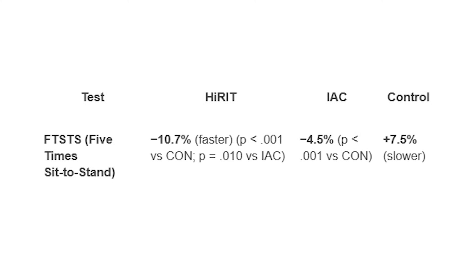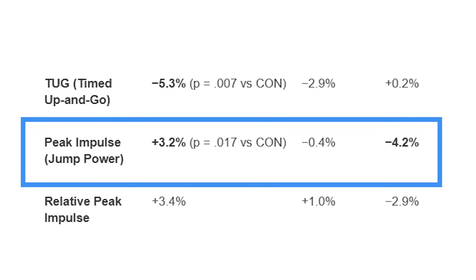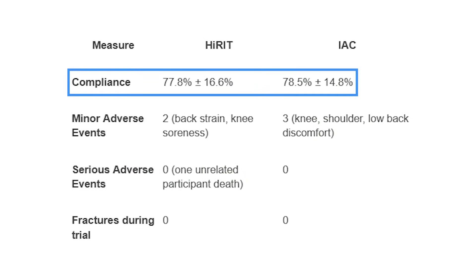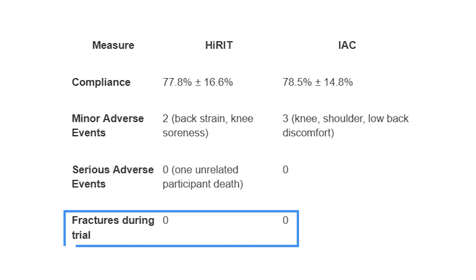They also measured functional tests including the five-times sit-to-stand test, peak impulse or jump power test, and the timed up-and-go test — all well-known functional assessments. Both groups showed improvement, with HI-RIT generally outperforming osteogenic loading. Compliance was high in both groups, and there were a few minor adverse events but no serious adverse events and no fractures.